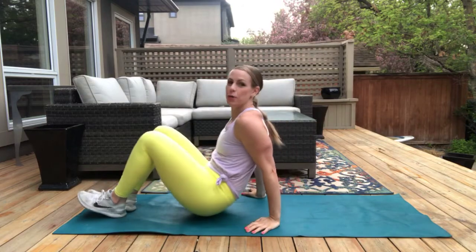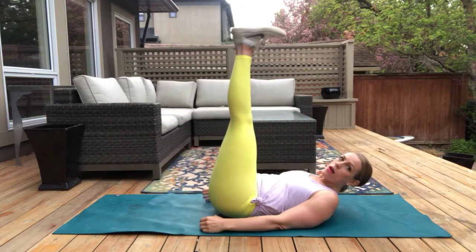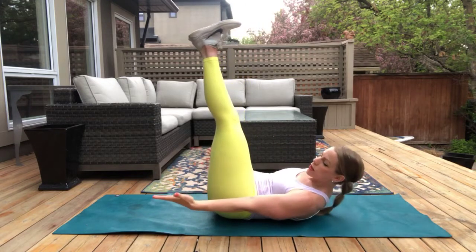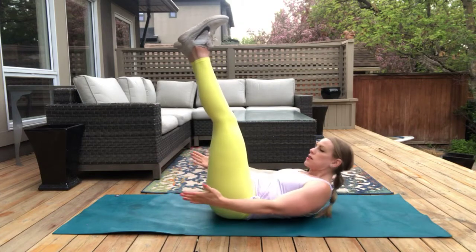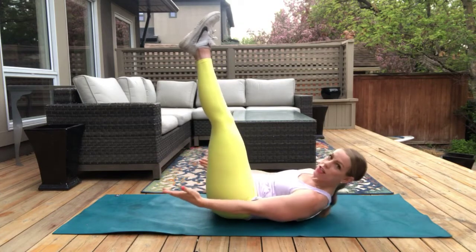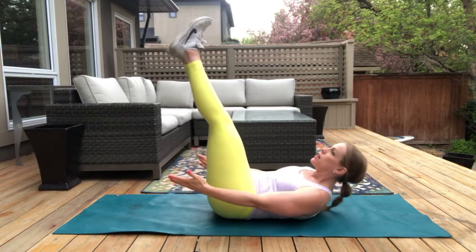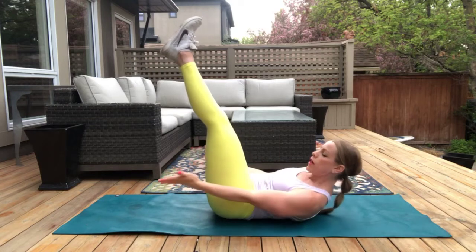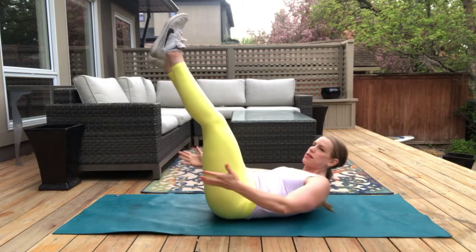All right, team — we're going on to our back now. We're going to go for a penguin. So our legs are up, our chest is lifted, our shoulders are off the mat, and we're literally reaching from right to left. Now one tip I like to share is to put your tongue on the roof of your mouth — that will help stabilize your neck. I am not a fan of neck pain, so stabilize that neck.